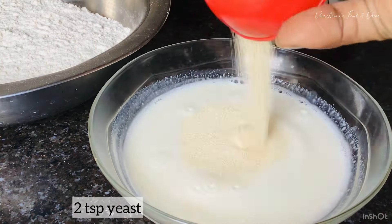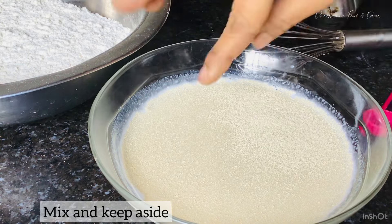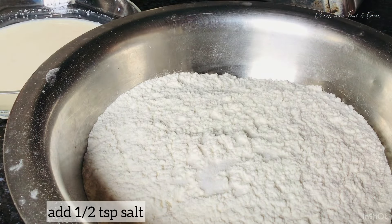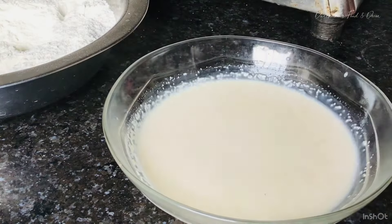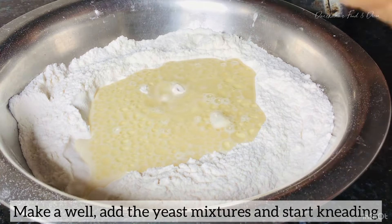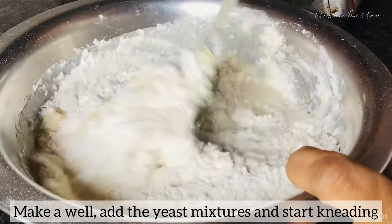It's just the same way you do it in a bread tin — it doesn't make any difference. The taste of the bread will depend on what ingredients you are using and how much time you are giving it. It's up to the process, not the tin where you are baking the bread. For the instructions and the process, do follow the captions — I have written everything in detail there.